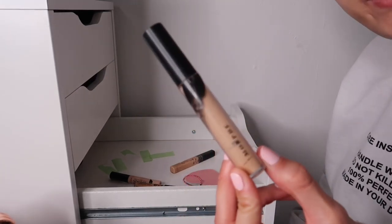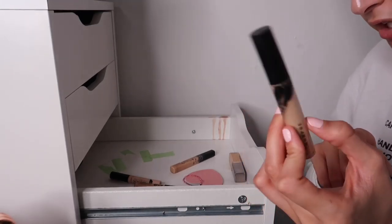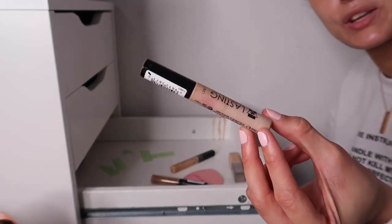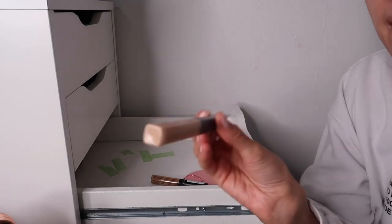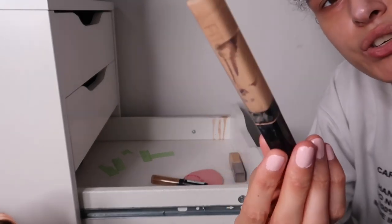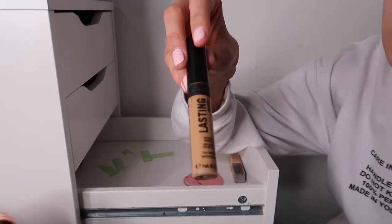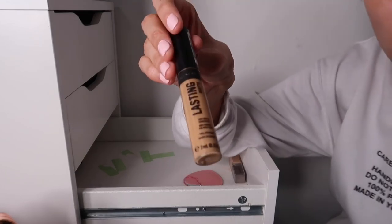The Morphe concealer - I've nearly finished it, maybe one or two uses left, keeping it for a full face look. Lovely coverage, very matte though. The Collection Lasting Perfecting Concealer - keeping this for eyeshadow looks even though it's mashed up. The Maybelline Fit Me Concealer - this is only good for six months so I'm getting rid of it, even though it's probably the one I've repurchased about eight times. Also decluttering the Rimmel Lasting Matte Concealer - too dark for me.